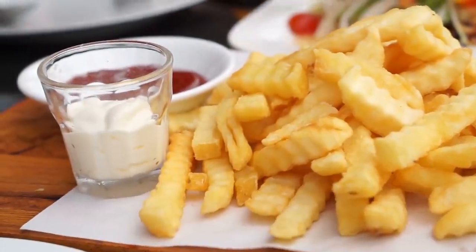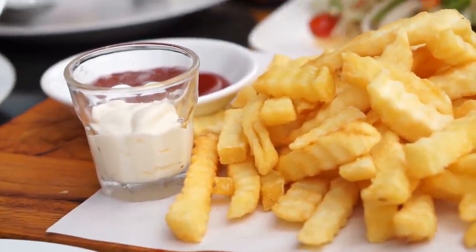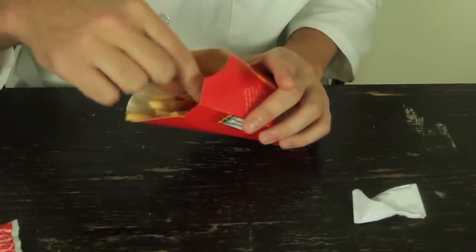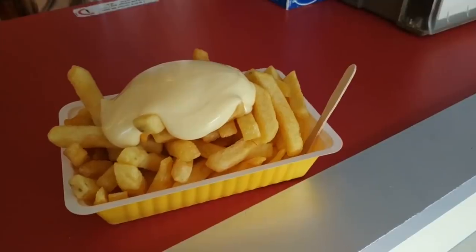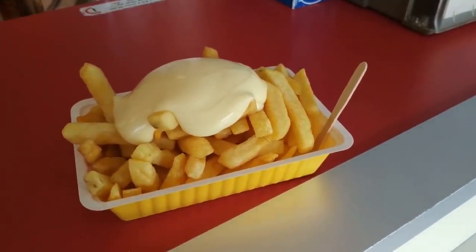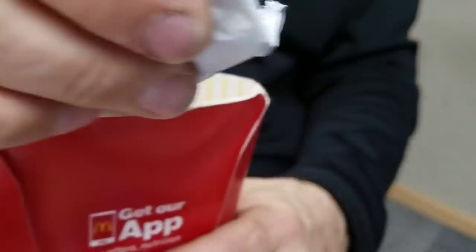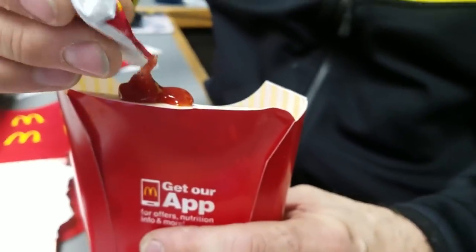The problem with condiments is that it can get a little messy, usually ending up with sauce-covered hands. One easy solution is to use the disposable sauce packets and, instead of pouring the sauce over the fries, try cutting a fry-shaped hole in the packet. This allows you to use the packet as a little dip pot where you can dip your fries before eating them.